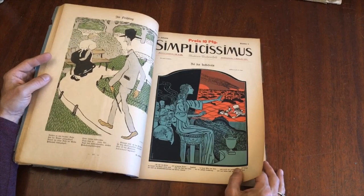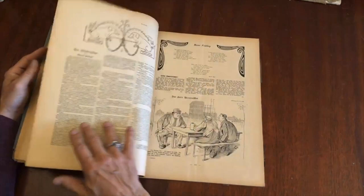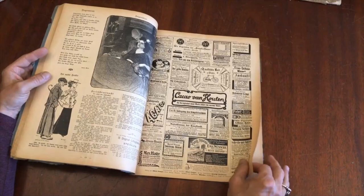Look at that cover — that is really nice. Same artist. Yeah, there's Uncle Sam. Text in German, of course.